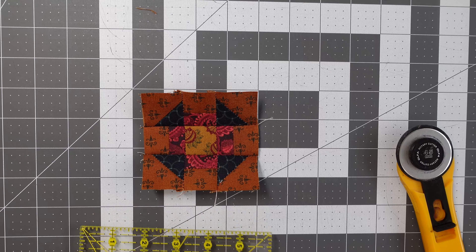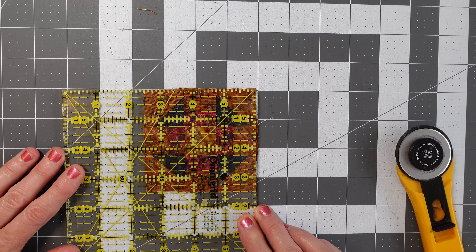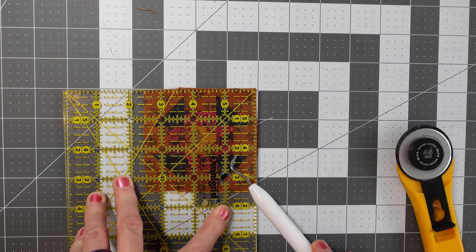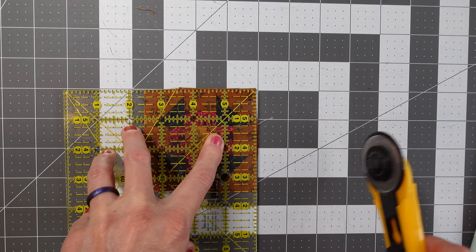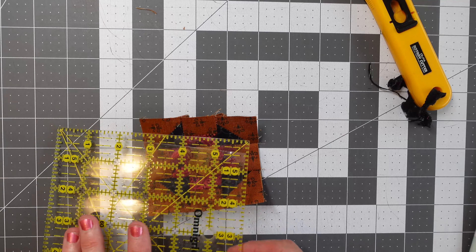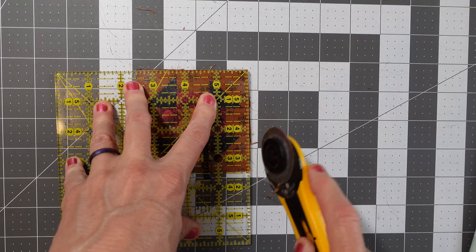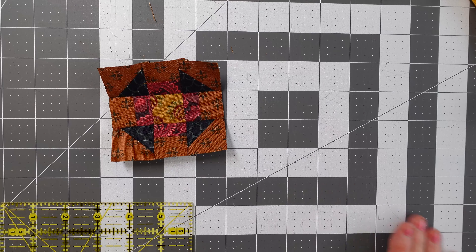And there's our teeny tiny little churn dash block. We want to make sure it's three and a half inches. I'm going to line up my seam at one and a quarter and two and a quarter, then this seam will be one and a quarter and two and a quarter, and then I'm going to trim around the edges. Turn it, and now that I have squared up these two edges I can use those, line it up on my three and a half inch mark, and trim. And we got a beautiful churn dash block.